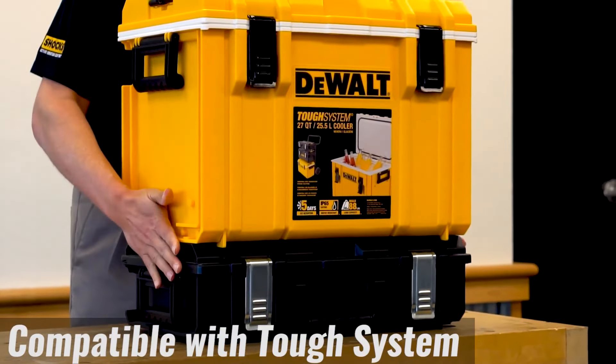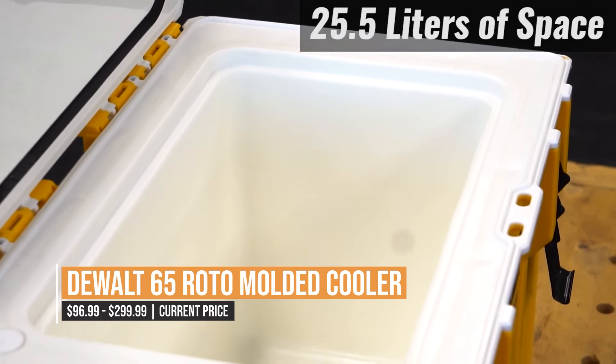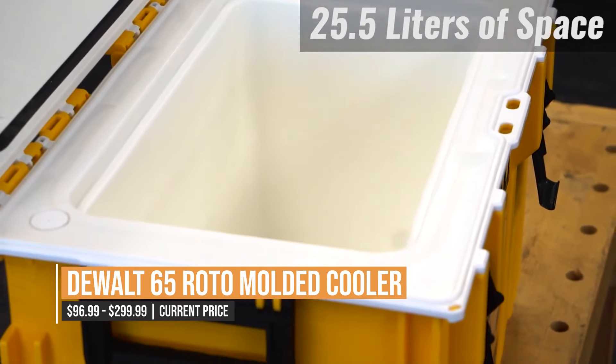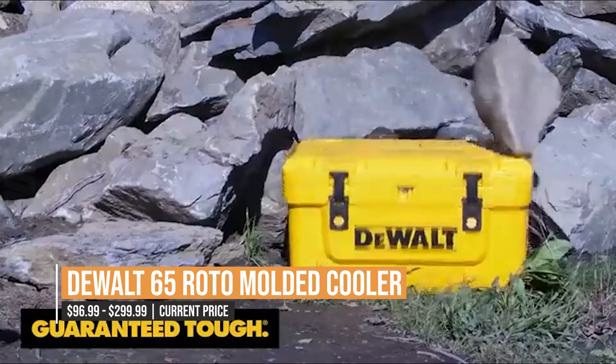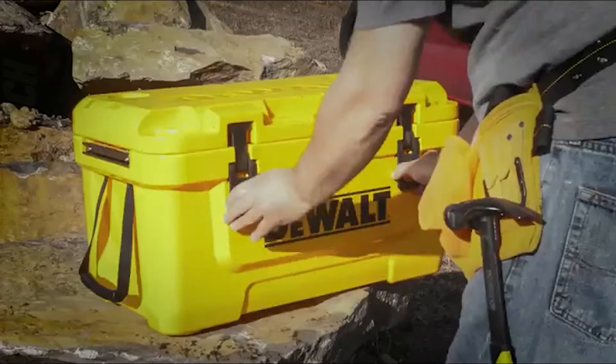The reinforced pressure-injected insulation provides superior ice retention and ensures temperature optimization under great heat. Keep your drinks and food colder longer with the DeWalt 65-quart cooler.